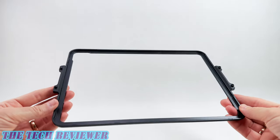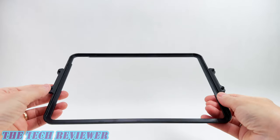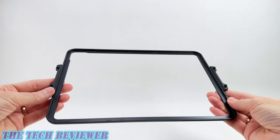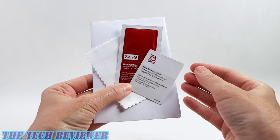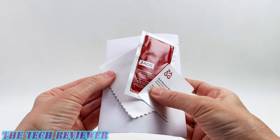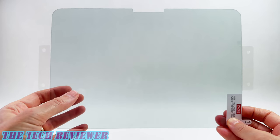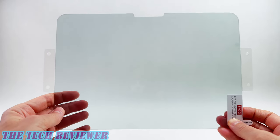Looking at the contents of the box, first off we've got the easy apply tray. You're going to put your iPad in here and then put the screen protector over the top. This should make it very easy to get the screen protector on correctly, and it's really great that this is made from 100% recycled plastic. Then we have a little envelope of installation tools: a dust removal sticker, a cleaning wipe, and a soft microfiber cloth. And finally you've got the XTR3 screen protector itself. Note that there's a little bit of a blue cast to this because of the blue light blocking feature, but once installed on your iPad this should not be visible.